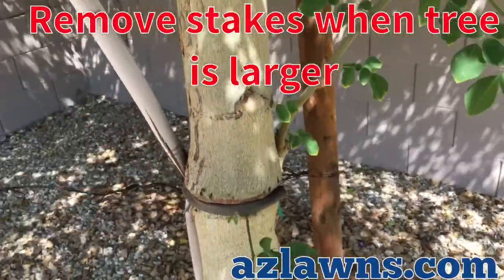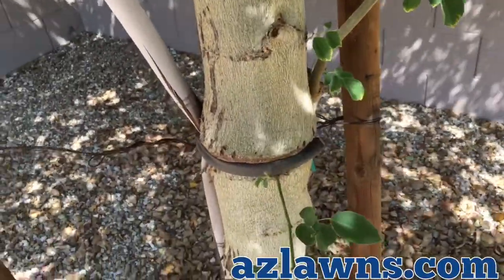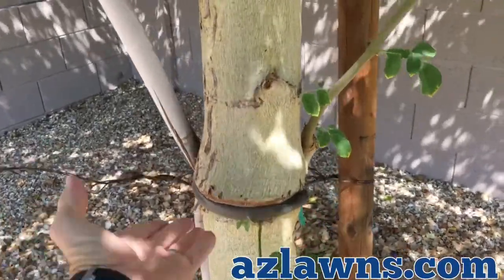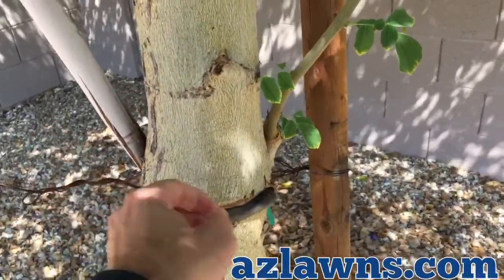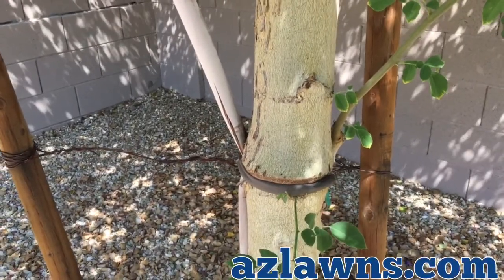The tree really has no need to have these tree stakes at all. So I'm giving this client an estimate on removing these tree stakes, and hopefully protecting and removing these cables the best we can to give the tree a little bit more health.